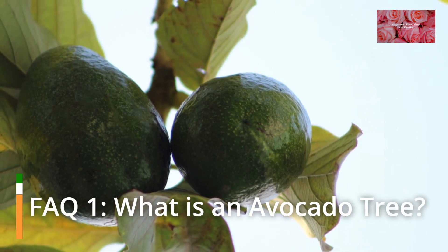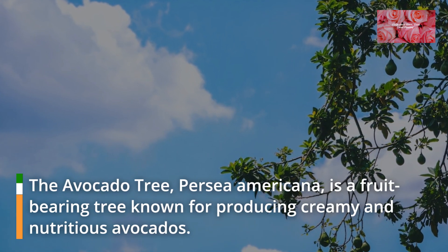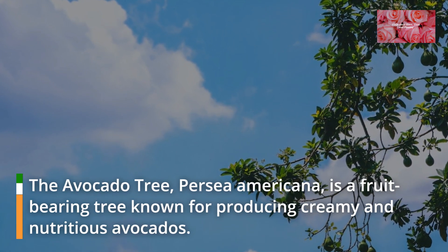FAQ 1: What is an avocado tree? The avocado tree, Persia Americana, is a fruit-bearing tree known for producing creamy and nutritious avocados.